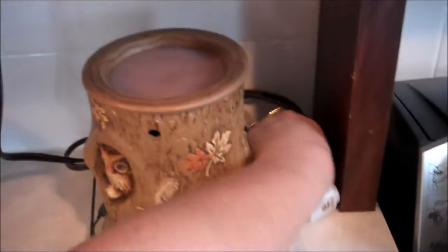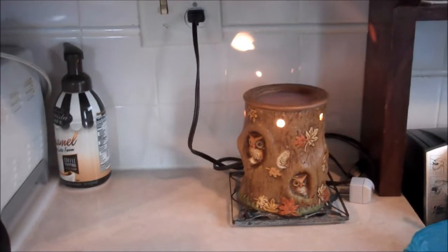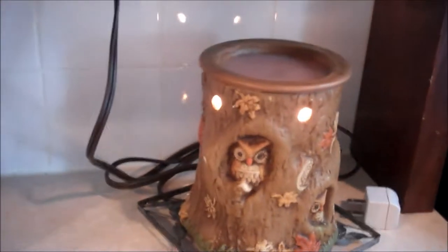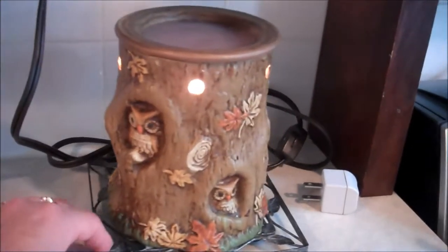Since I use essential oils in a diffuser, and they're healthier than melting tarts, I don't use this a whole lot. But this was a gift, and it would be one of my favorite things. It's got owls on it.